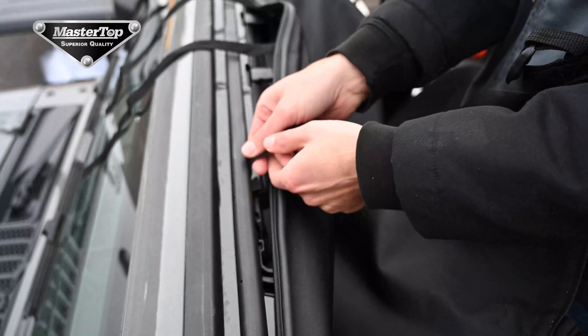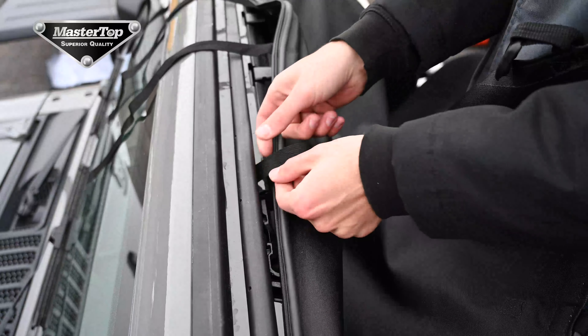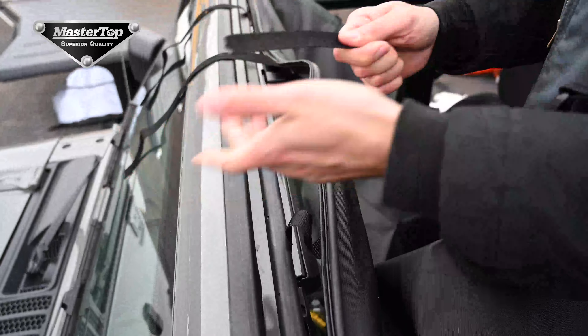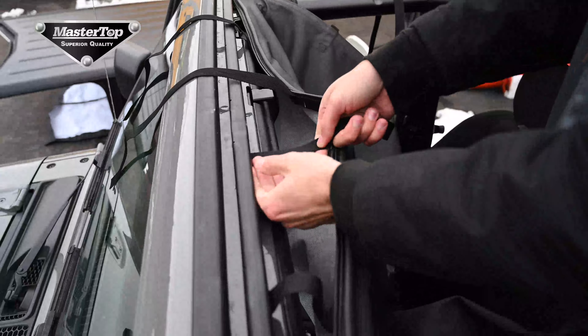Again, you will need to thread the strap through between the windshield and the body of the vehicle. There is a small gap, and running your fingers over the strap will help the strap to curl downward to enter the vehicle more smoothly.